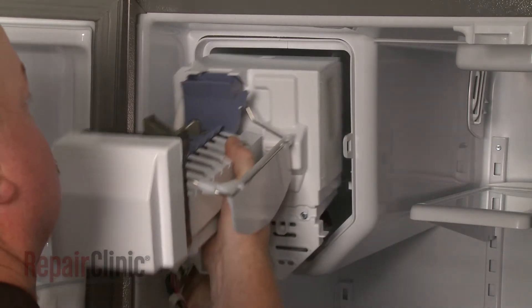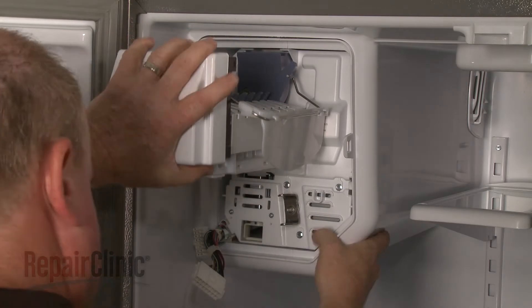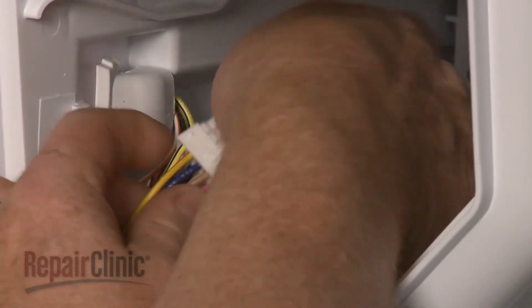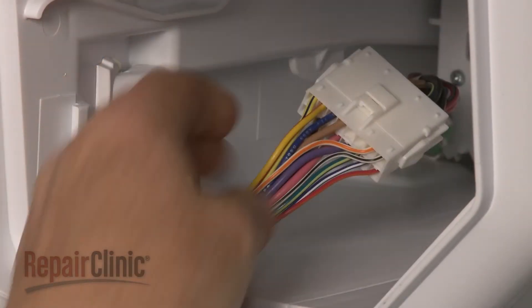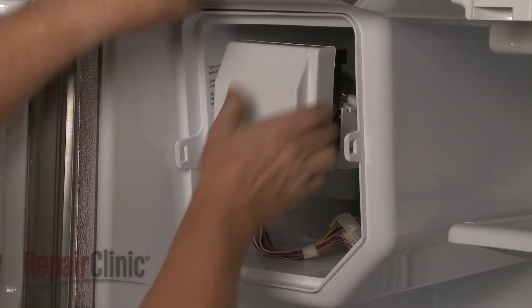Reinstall the ice maker by sliding the assembly part way into the housing. Reconnect the wire harness and push the assembly all the way back. Be aware the ice maker fill spout may make this difficult.